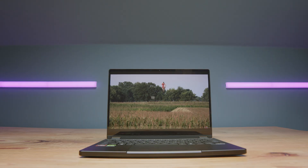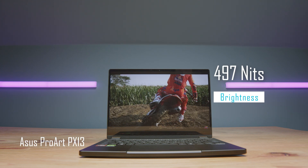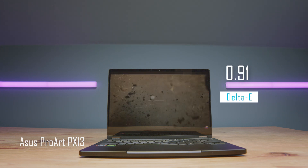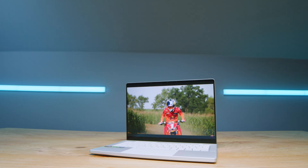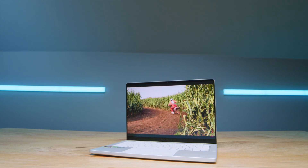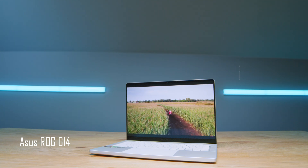Looking at the displays: the PX13 has a 3K OLED display at 2880x1800, 60Hz refresh rate, 497 nits, 100% sRGB, 96% Adobe RGB, 99% DCI-P3, and a Delta E of 0.91. The G14 has a 3K Nebula HDR display at 120Hz — double the refresh rate — 479 nits, 100% sRGB, 97% Adobe RGB, 100% DCI-P3, and a Delta E of 1.25. The PX13 has slightly better color accuracy, while the G14 has the higher refresh rate, which many creators have noted as a frustration with the PX13.